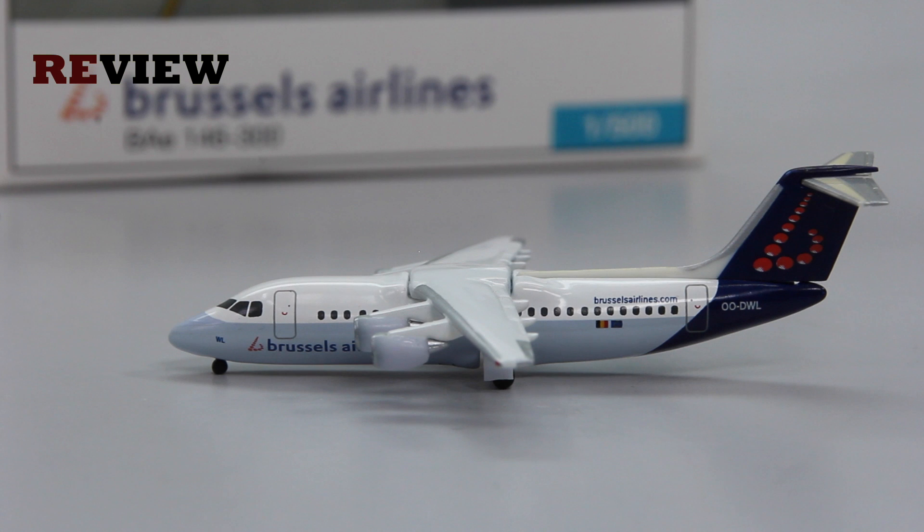And here she is — the absolute beauty — the Avro 100 from Brussels Airlines. If you have followed my channel, you might know that I am absolutely crazy about the Avro 100. It's not rational at all, but I really love this aircraft. But I will try not to go completely crazy about it.